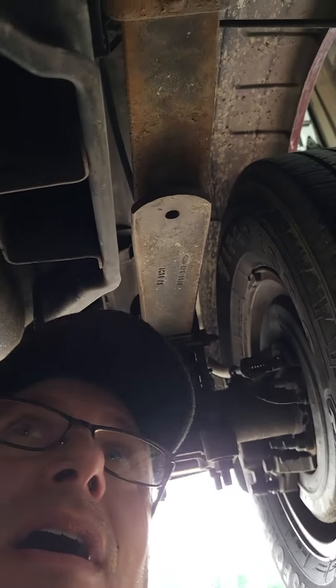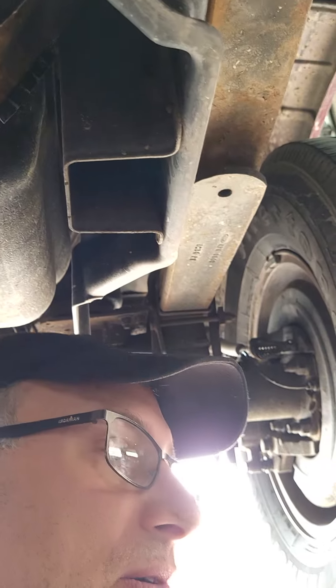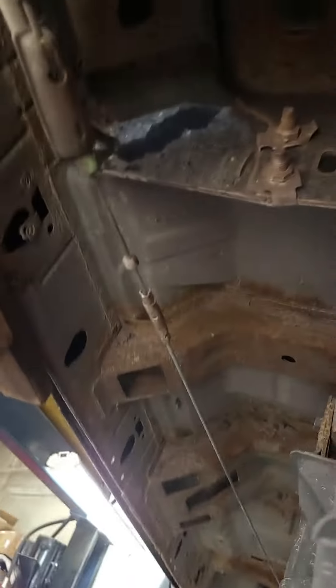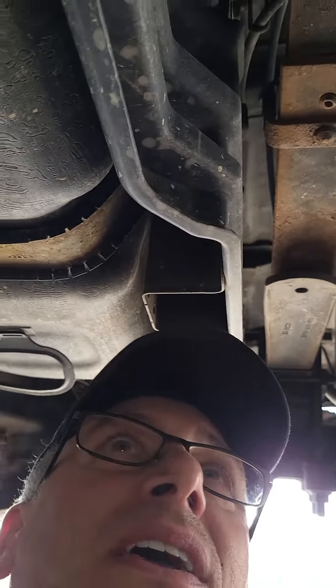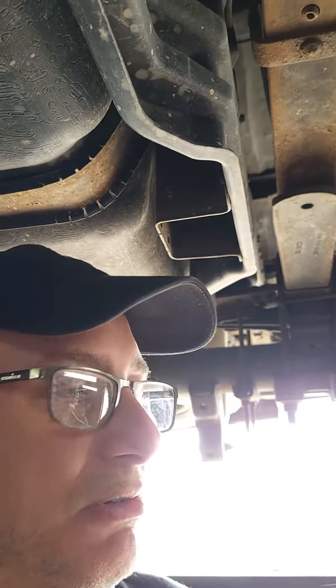I had to bust out a slide hammer to knock it apart. Every time you get into doing stuff in the rust belt, or an area that the vehicle comes from, it's just not a straightforward job. It can be a pain and be very expensive. I've had years and years of experience with rust and corrosion and doing this type of work.